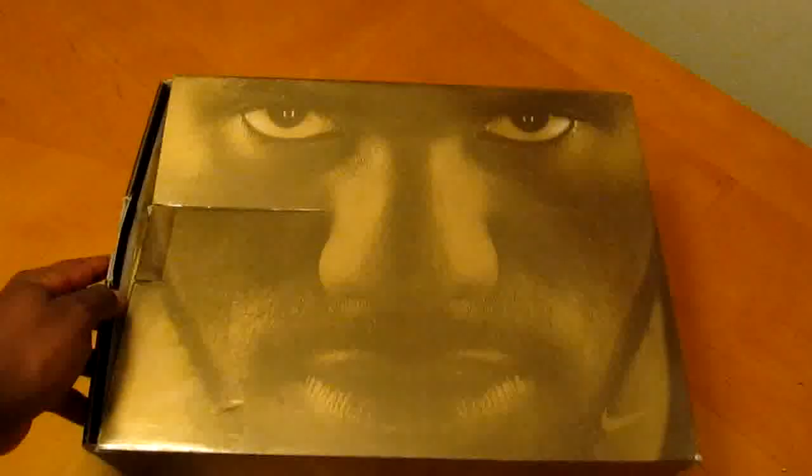YouTube, what's good? It's your boy. It's been a while since I've done a new pickup video. Just got this in today — you see the box — got the LeBron 8 Postseasons.